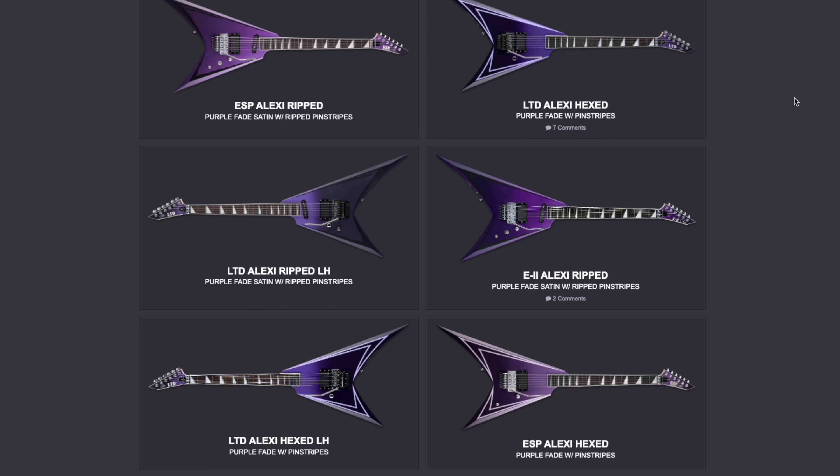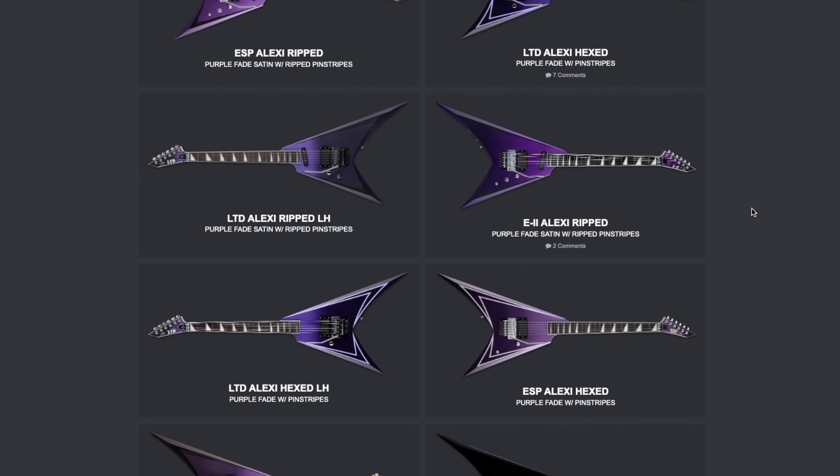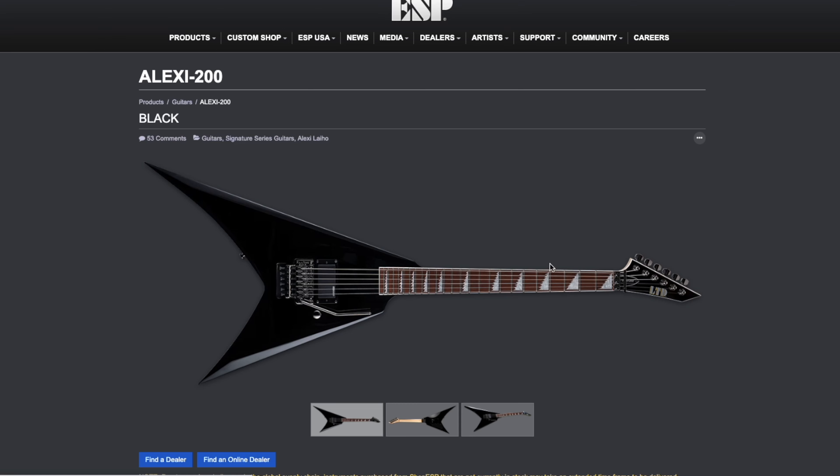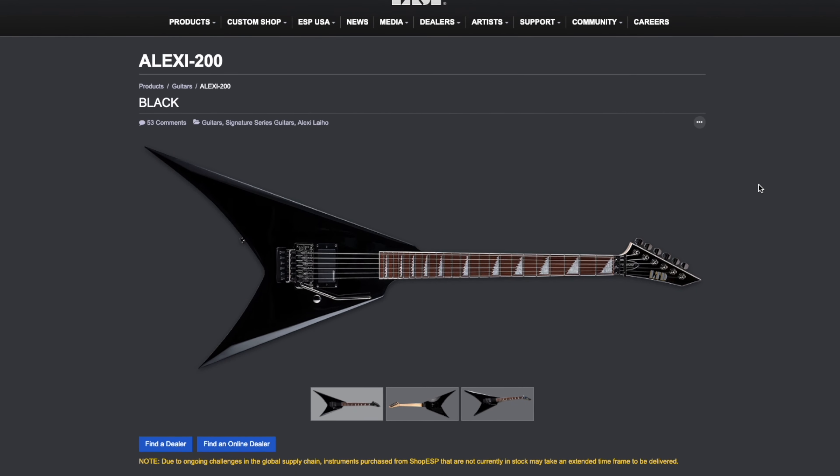These are his latest models: the ESP Ripped, the LTD Hexed — there's also an E2 version — and there's an Edwards. I've been a fan of his ever since I saw his performance on EMG TV on 'Are You Dead Yet,' but I didn't know he had this affordable Alexi 200 version.